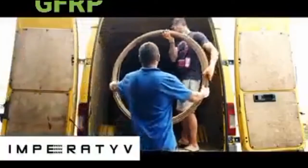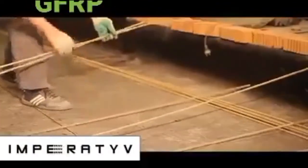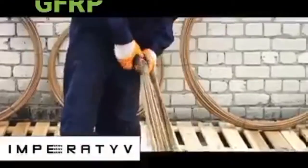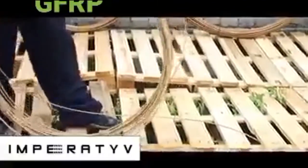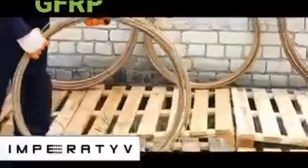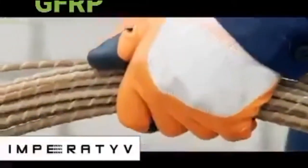GFRP rebar is delivered in coils or rolls, in diameter ranging from 0.8 meters to 1.75 meters, or in rods, depending on the GFRP rebar diameter. GFRP rebar coil uncoiling shall be made by two people. The coil is reeled in a ring and fixed with steel wires. Find two edges of the rod — one edge shall be released, and the other shall be wound with the unwound wire. The wire remaining on the coil shall be unwound or cut out with a building tool. If you do the uncoiling by yourself, hold the lower coil part with your foot.